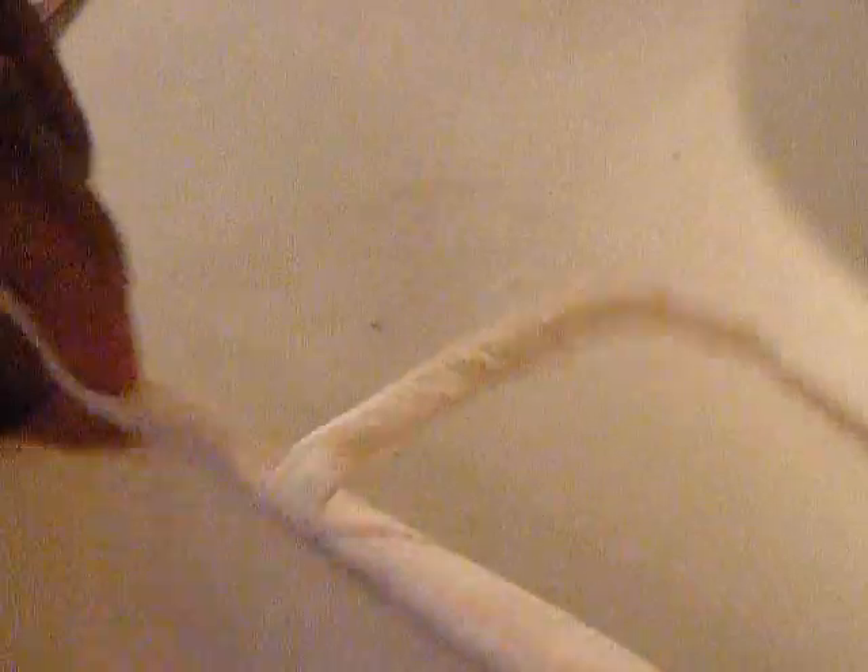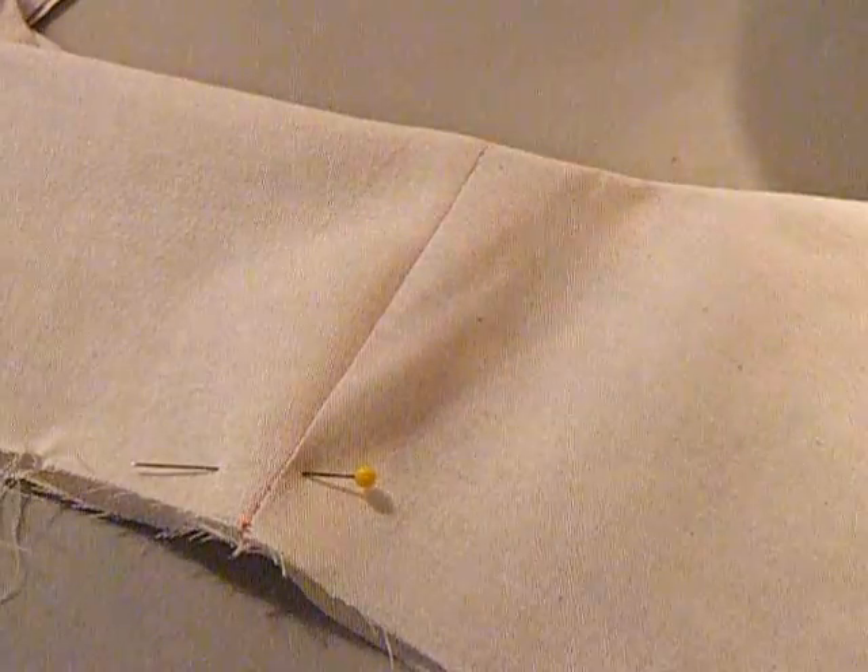You get this slight look of perfection on the outside because you can't see the seam that helped create the look. It almost looks like this has been sewn to the back of this piece of fabric rather than inside the seam. And so it just gives it a more professional look — it makes it look a lot nicer and a lot better.